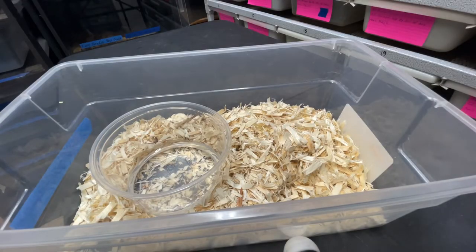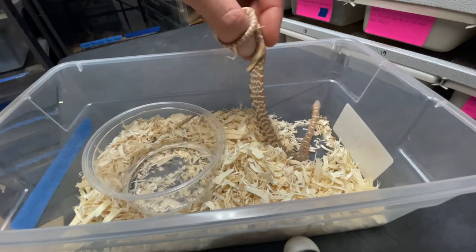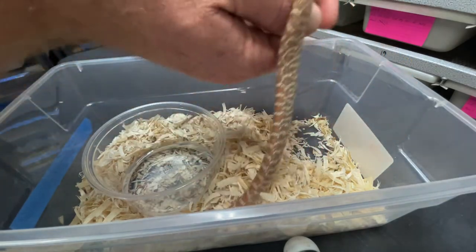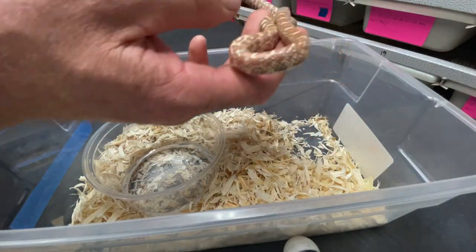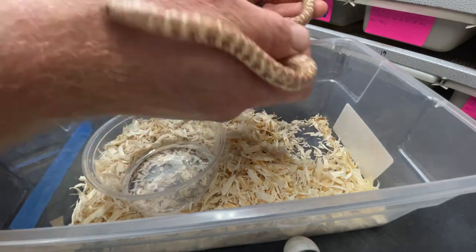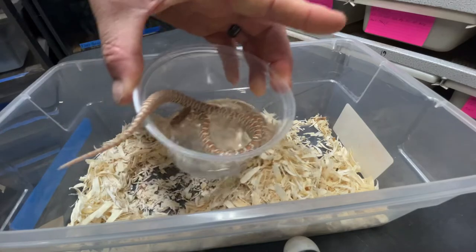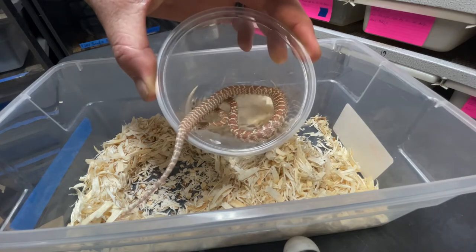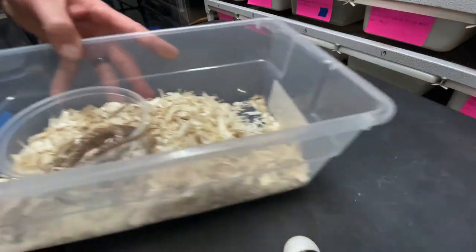We're gonna start off with the peanut butter triple het hypo axantic white side — this is the male right here. These guys are quick so I'm gonna try and get some good footage for you guys, but really great color. These are from Scott McFarlane. These guys are putting on some size, so that's the male. He's way lighter than the females. Let's check them out real quick.